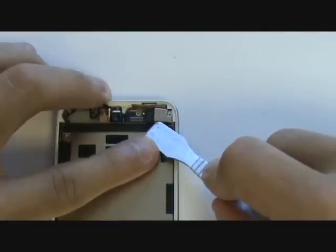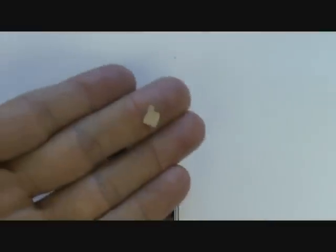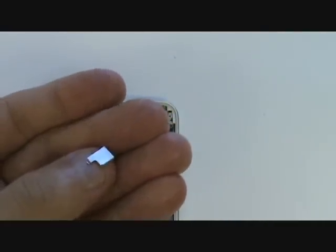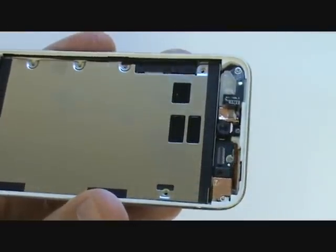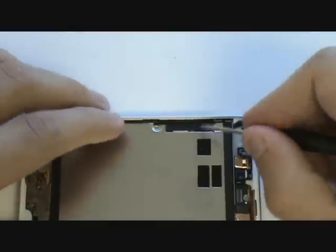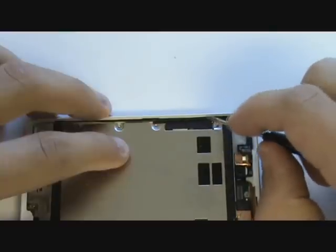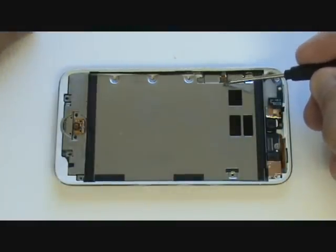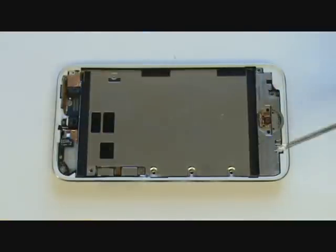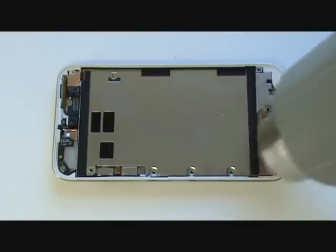Using the metal pry tool, wedge in between the rear camera and its metal cover to remove this piece; set it aside until reassembly. There are two more Phillips screws at the top that will eventually need to be removed — keeping them in place now will prevent the board from coming upwards and possibly damaging the power button cable while removing the metal plate. We'll also need to remove a piece of adhesive covering the power volume flex cable. Apply heat in the areas of adhesive to allow for easier removal.